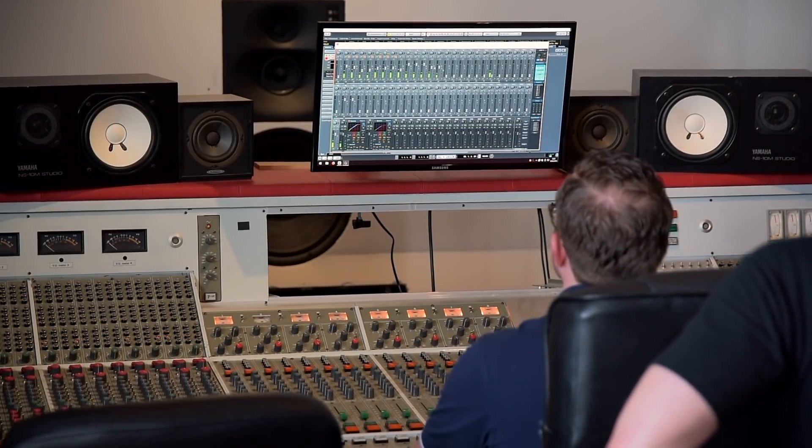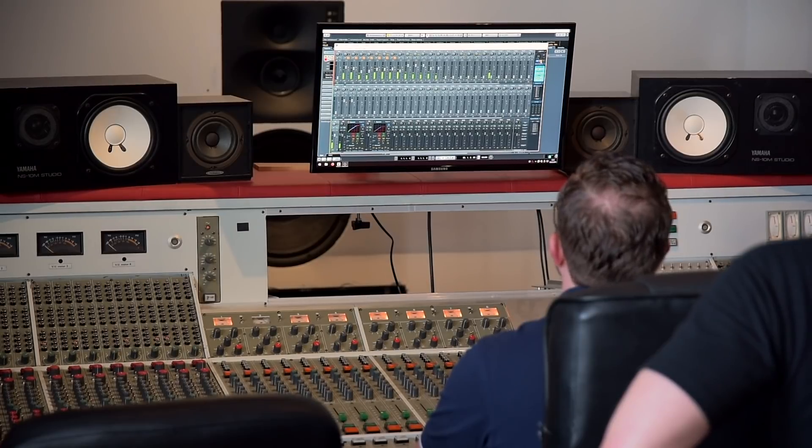We are also creating our monitor mix for the musicians via TotalMix. We are able to use, for example, an output limiter in the digital world and create an easier monitor mix for each musician in the recording room. Because with analog desks, we want to use all our auxiliary channels for outboard reverbs and delays, and don't want to lose any aux channels for monitor mixes, so we use TotalMix to create a perfect monitor situation.